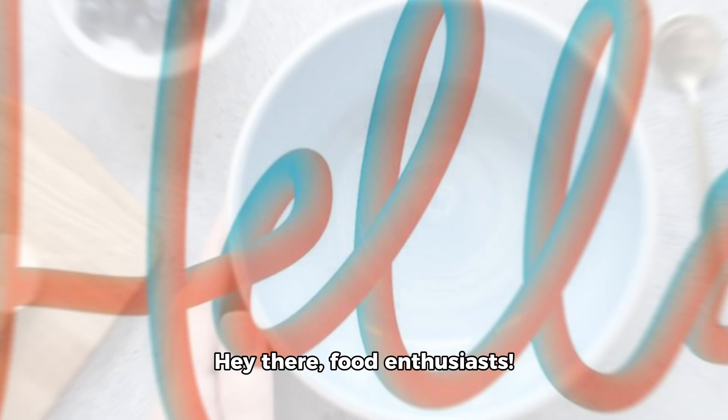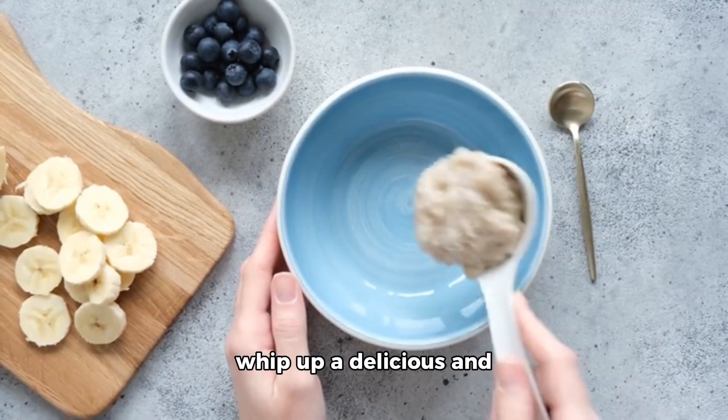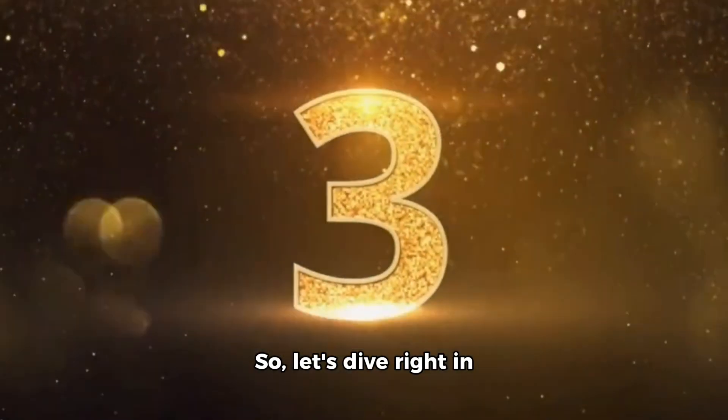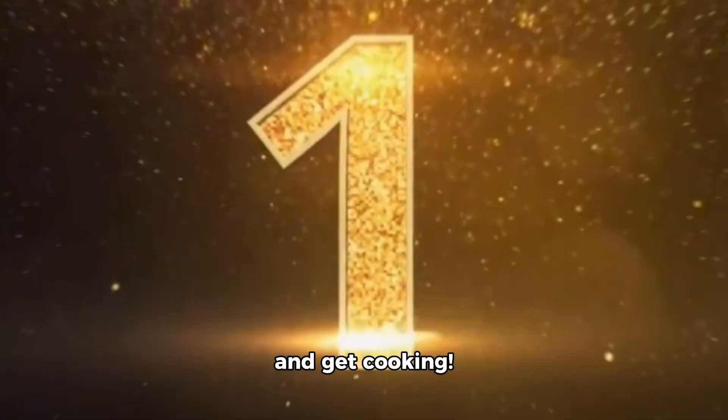Hey there, food enthusiasts. Today, we're going to whip up a delicious and nutritious porridge recipe using oats. So, let's dive right in and get cooking.